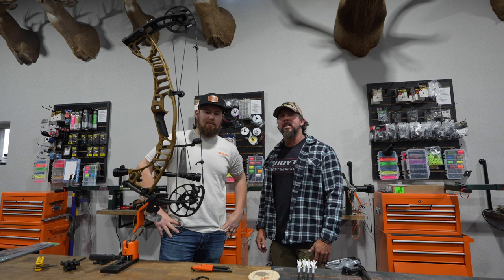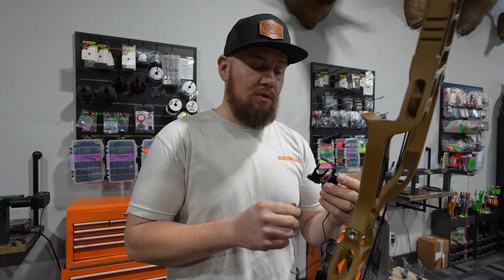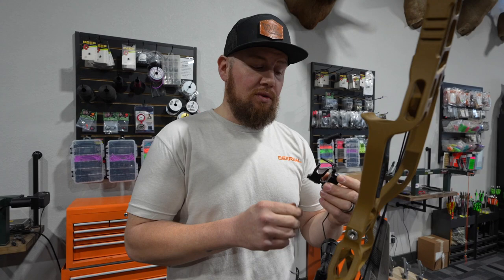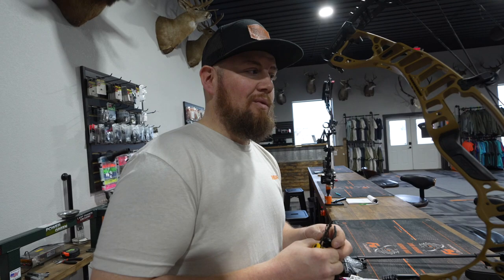Jamie's going to get started and talk about the process of this build. The most important part — we're going to make sure your arrow's flying true. Hoyt actually has their integrated QAD that I'm going to be putting on their integrated mount here. Let's turn this bow around — they have an integrated mounting-style bracket for this rest, and we'll go ahead and get this put on.